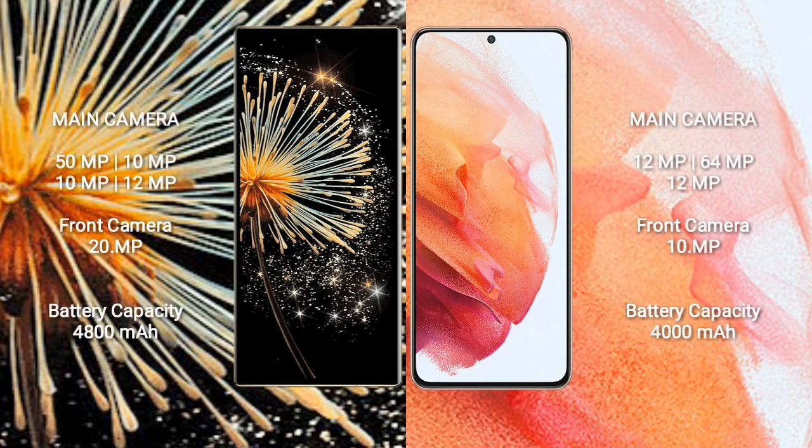Xiaomi Mix Fold 3 features a quad rear camera setup: 50MP, 10MP, 10MP, and 12MP sensors, along with a 20MP front camera. Samsung Galaxy S21 features a triple rear camera setup: 12MP, 64MP, and 12MP sensors, along with a 10MP front camera.